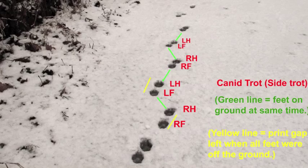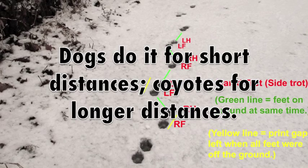I hope this helps you identify it in the field. See you on down the trail.